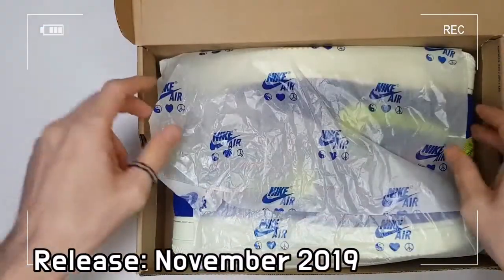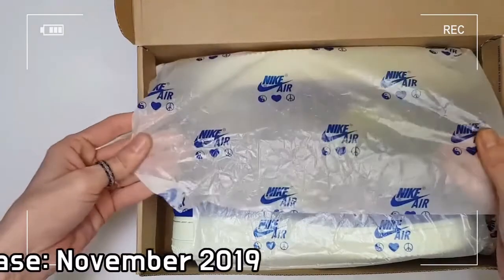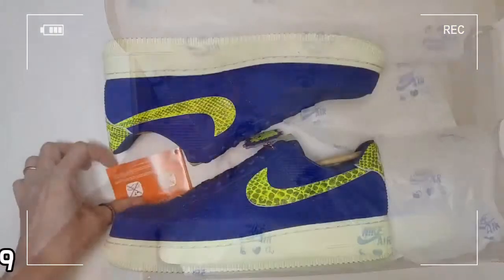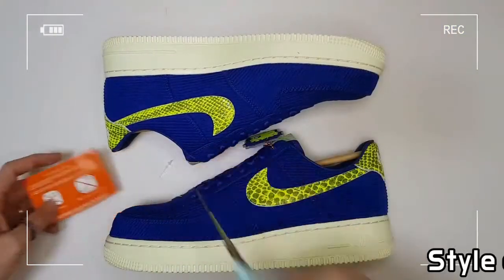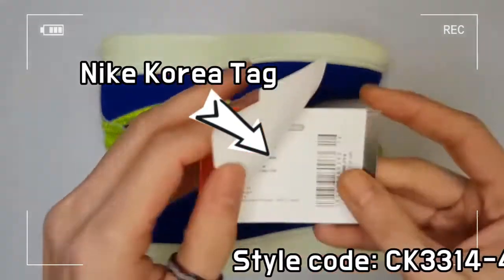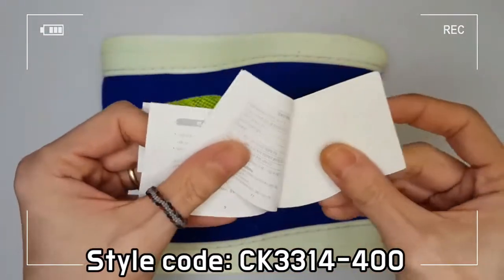The upper of the shoe is wrapped in classic blue corduroy, and the silhouette is accented by a modified neon snake scheme, heel tap, and swoosh derived from the Snake Air Force One of 1996.